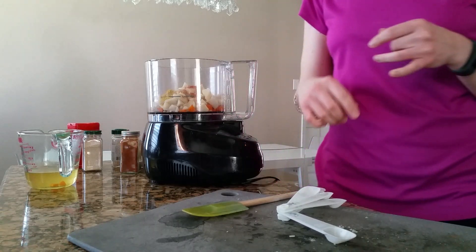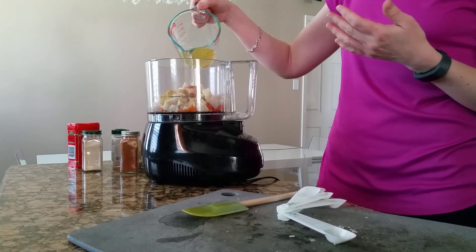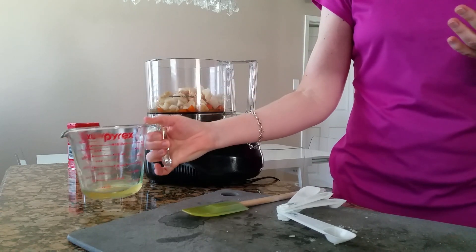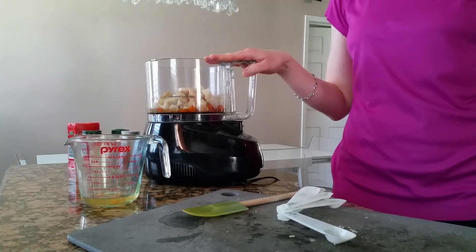The recipe also calls for miso paste, but I don't really like that so I'm not going to use it. I'll just use enough broth to make it somewhat liquidy. So I'll combine that and add more broth as needed to make my potato queso.